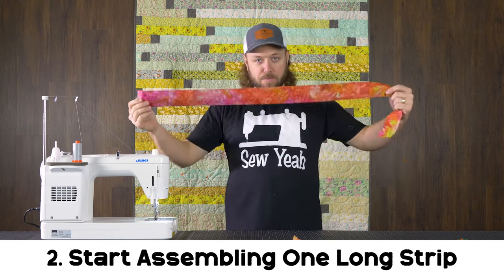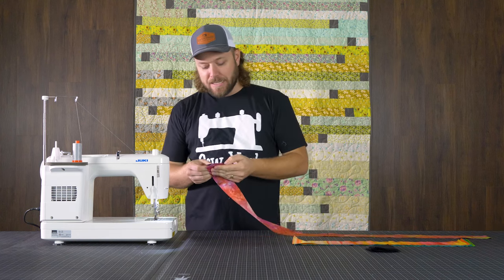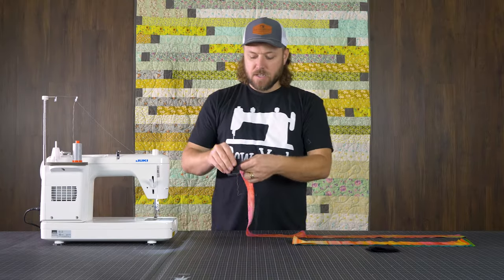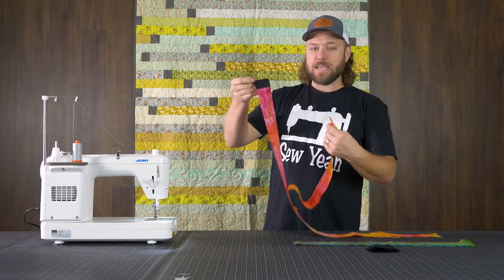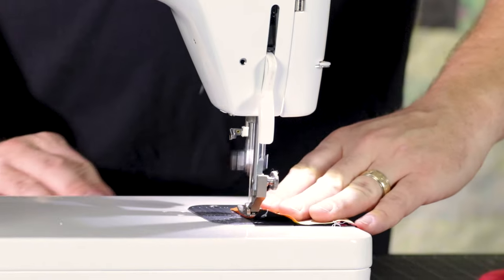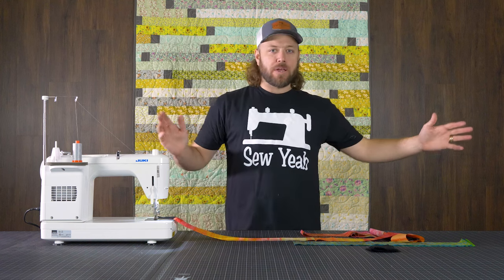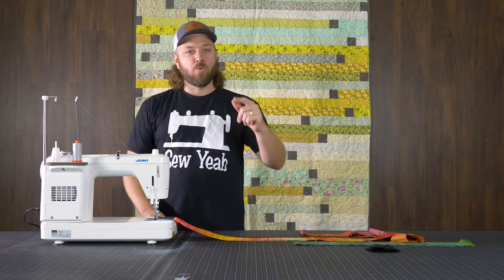I'm going to show you how to sew this. Take your first strip, take one of your little squares, put them right sides together, and sew just across the top with a quarter inch seam. First seam's done. Open it up, grab your next strip. You can iron these or pre-iron them if you want — not necessary. You're going to basically make a super long chain with these strips. Open this one up, get another two and a half inch square, set it down, sew it on, and repeat this process with your entire jelly roll. At the end, you're going to have one big long strip that's going to turn into this quilt. Repeat this process 40 to 42 times, depending on how many strips are in your jelly roll.